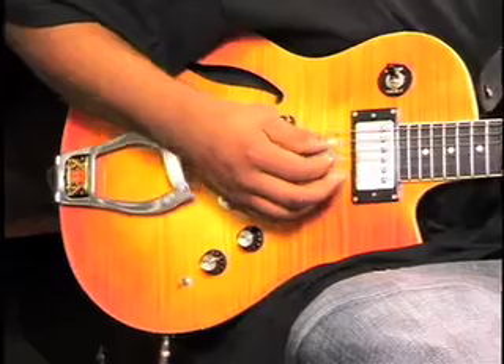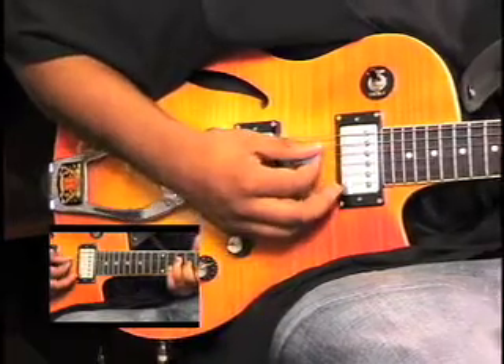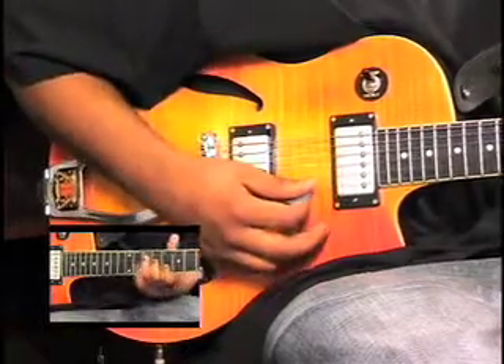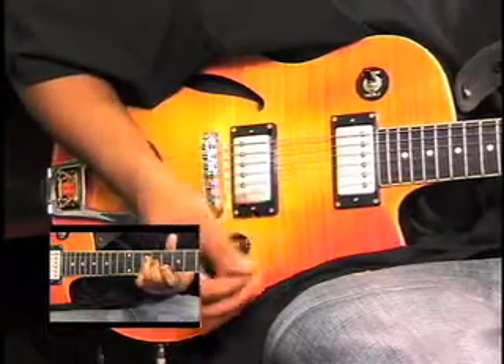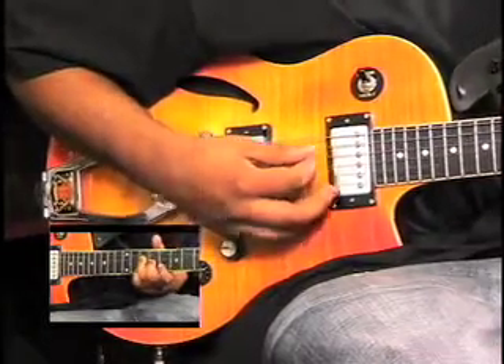Let me reiterate on that last chord — that C major triad. All you're doing is playing the chord first, then doing the lick, then coming back with the chord. I'm stroking all the way down on the chord, hitting the G, then the B, then the G again, then hitting the full chord.